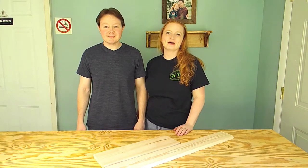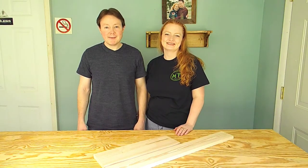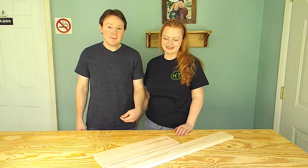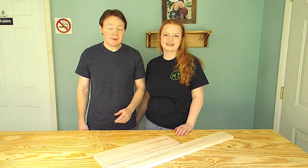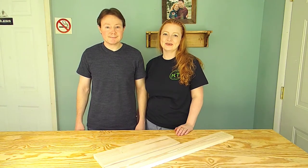Hey everybody, welcome back to The Woodshop. I'm Cecilia. And I'm Brian. Today we're going to be using some scrap wood we had left over from other projects to make a simple little napkin holder. This would be a good project for a beginning woodworker. Let's get to work.